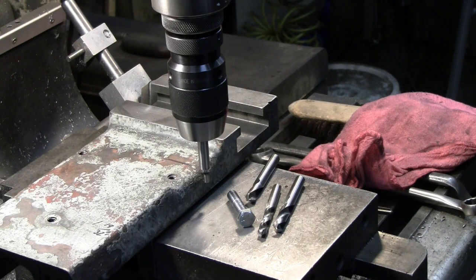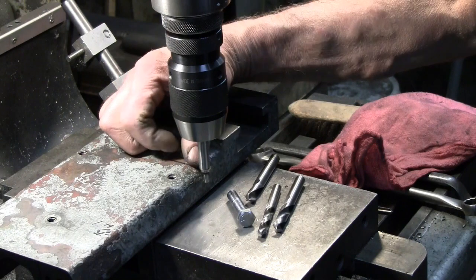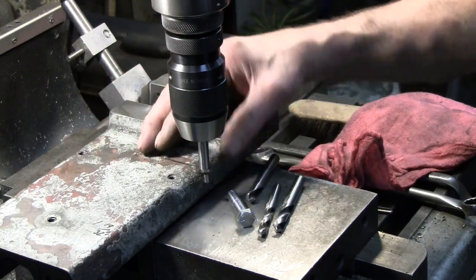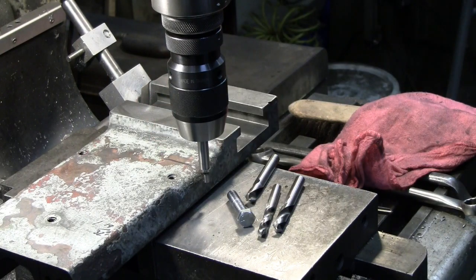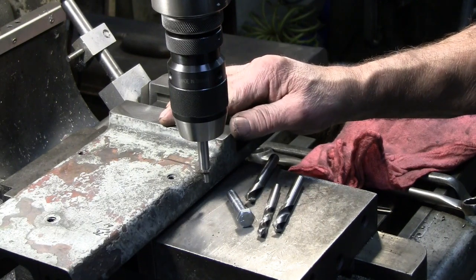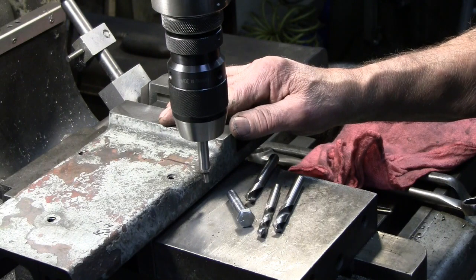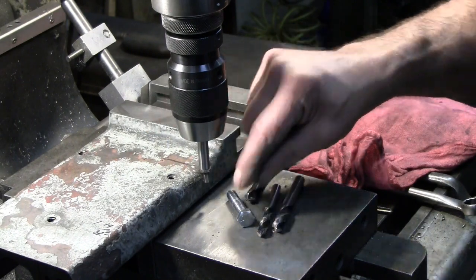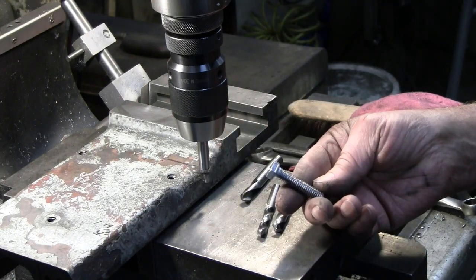I'm set up at the mill here with an edge finder. When I find it, I'll come in 1 and 19/32nds inboard of this outside surface — that's right in the middle of the narrowest part of the dovetail. Then we'll drill through with a 5/16 tap drill for 3/8-16, and counter bore the top quarter inch or so to avoid any interference with this fastener.